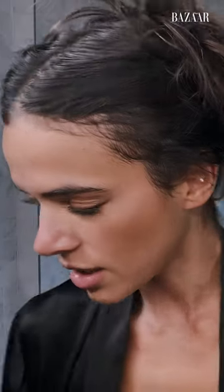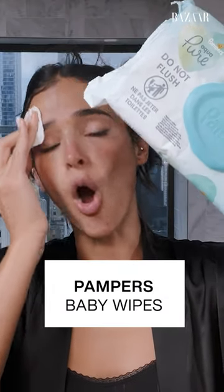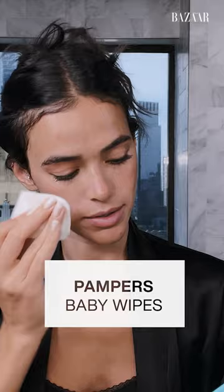For the lips, I usually take off with baby wipes. It gets kind of messy with the cotton, especially when I'm wearing lip gloss. I just use regular baby wipes, and I always have baby wipes on me.